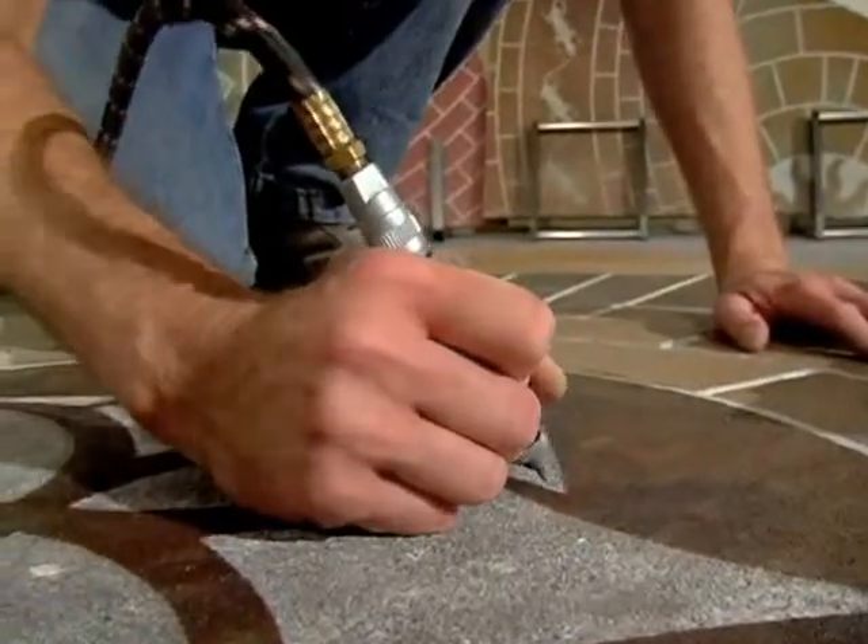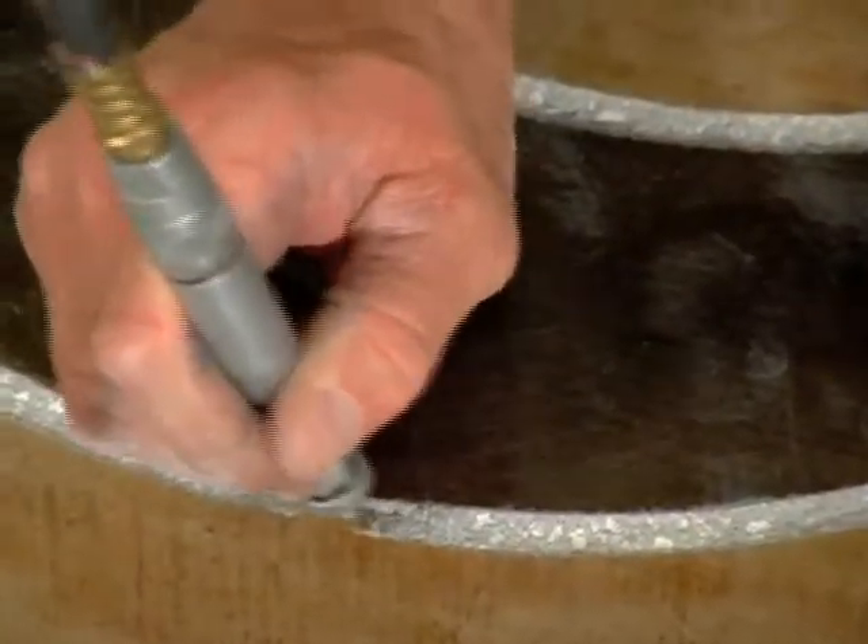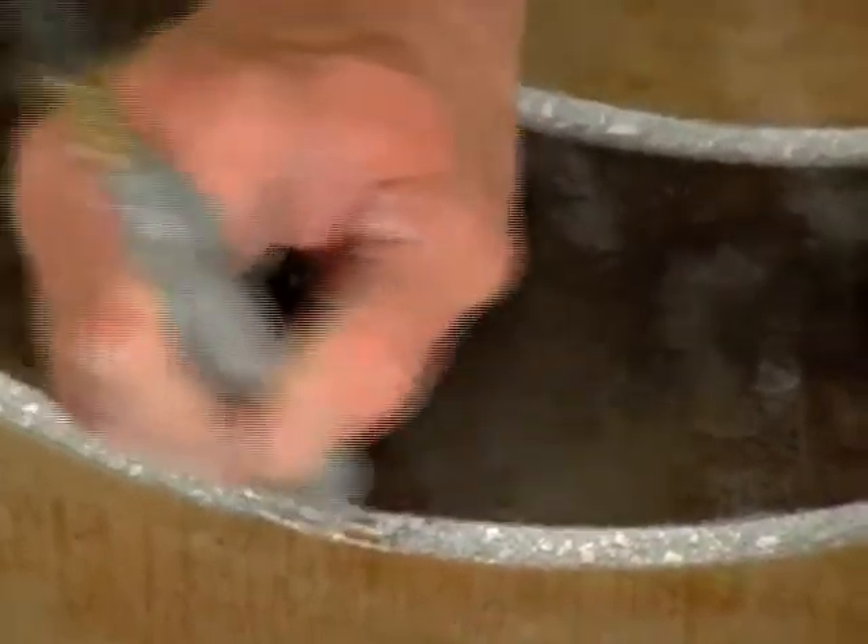When using the wasp, treat the tool as you would a sharp pencil. Pressing down too hard when angled is likely to break the tip of the tool.